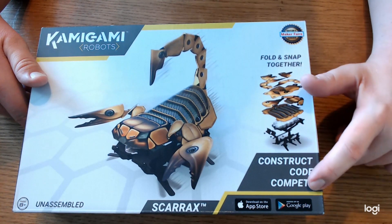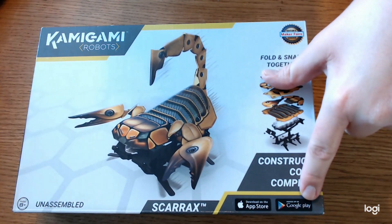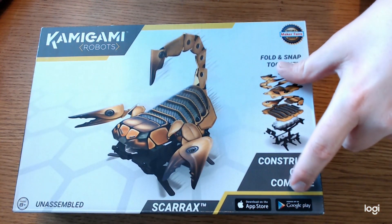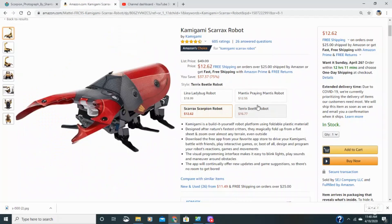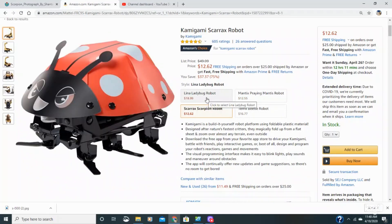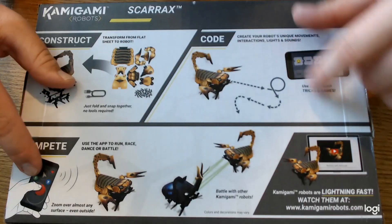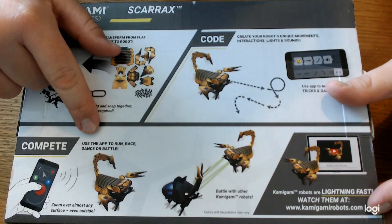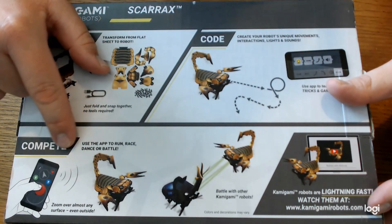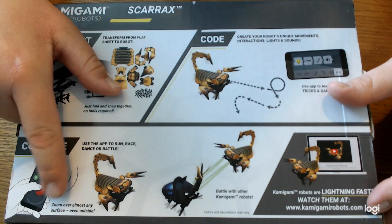Here it says construct, code, and compete. We'll be building it and coding the robot using an app provided in the Apple Store and the Google Android Store. I purchased this on Amazon and it was $12.62, which is fairly cheap. It also comes in beetle form, praying mantis, and ladybug form — looks like the same type of underbelly, just a different theme on top. You can buy two and they can compete with each other. The app lets you run, dance, or battle, and it says you can zoom over almost any surface.